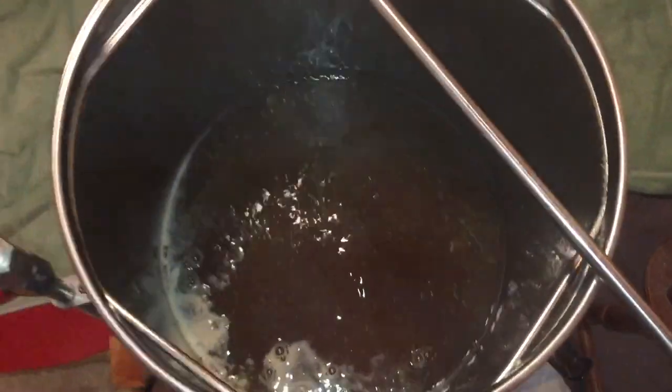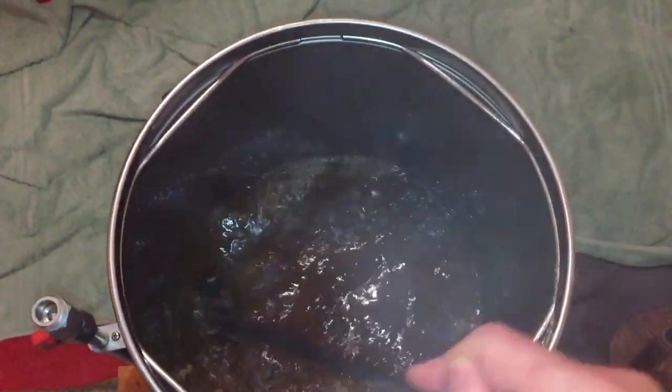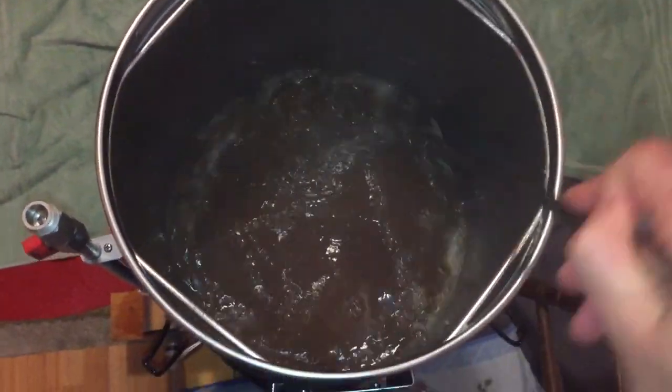Now the top of the wort is nice and clear, it's time to put in the first hop addition at 60 minutes. It's just a 60-minute boil in this one, so it follows straight afterwards. It's important to give this a nice stir. The only thing we're interested in with our hops is actually the oil, and as we know, oil and water likes to be at the top — so it's important to stir it all in.